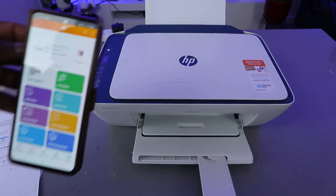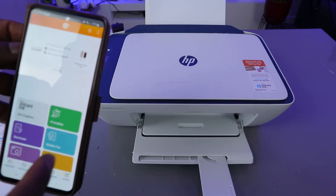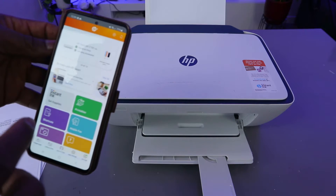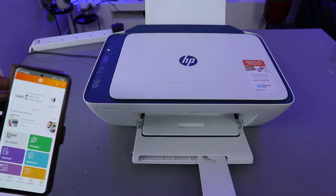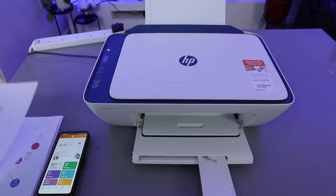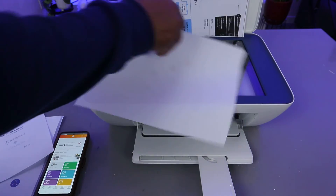The next thing to do — ideally when you scan a document, you need to save it so that you're able to print it. Because we didn't save this document, we'll scan it again.